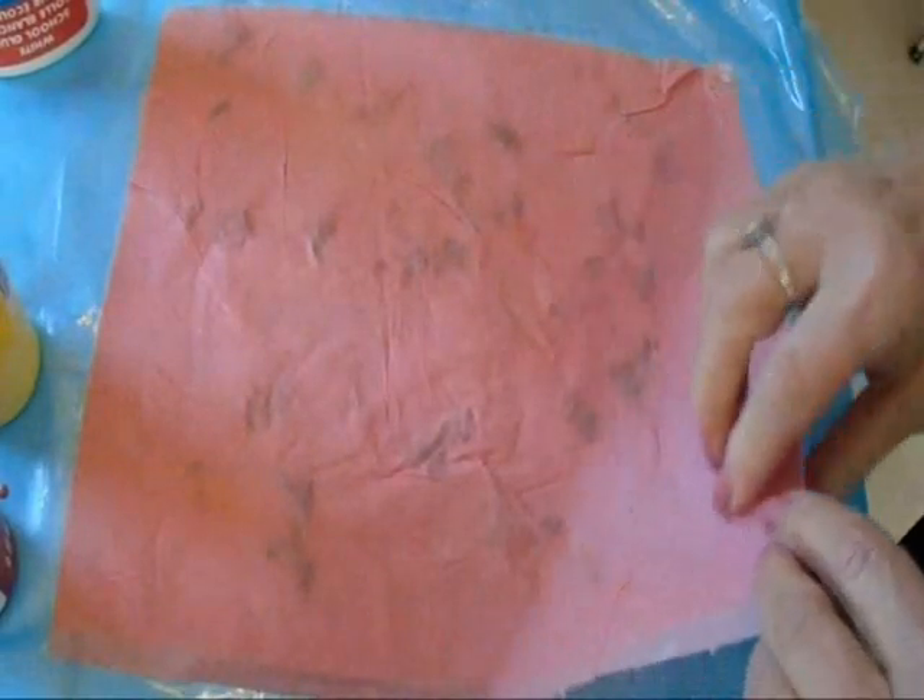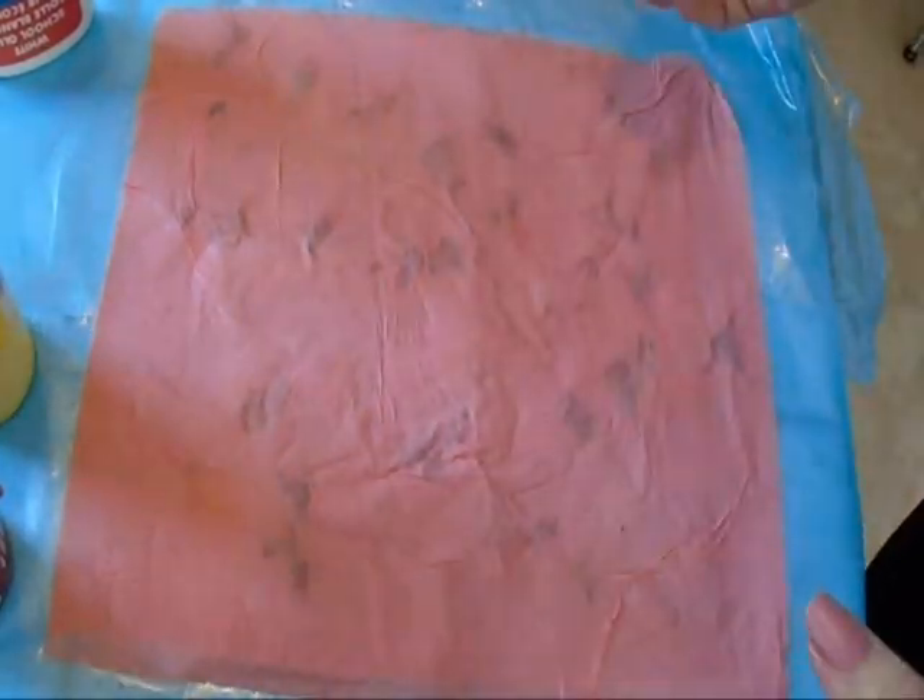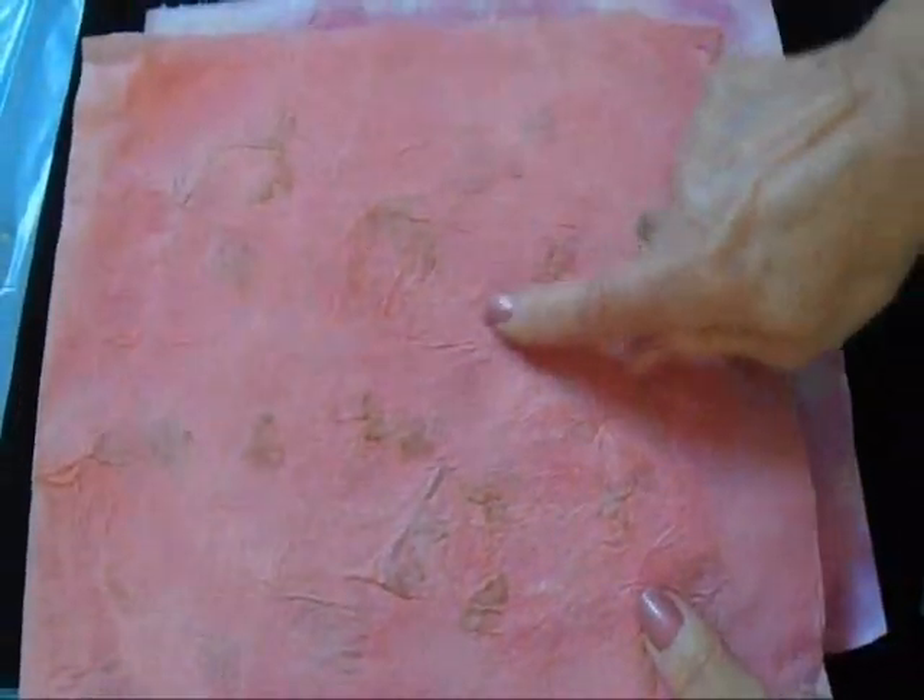You're just going to set this aside to dry. Sometimes I hang them outside on the clothesline or put them in the oven at 200 degrees. When your paper is dry, this is what it will look like — you can just see this faint little bit of leaves in your paper.